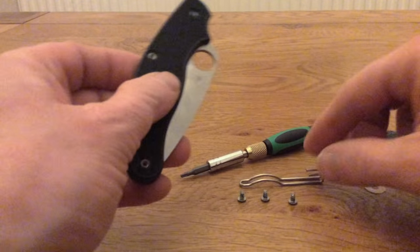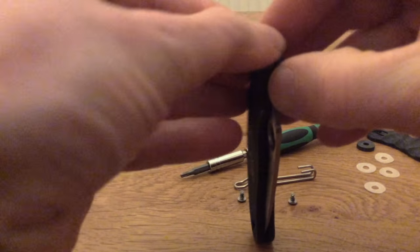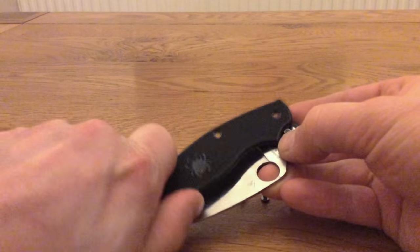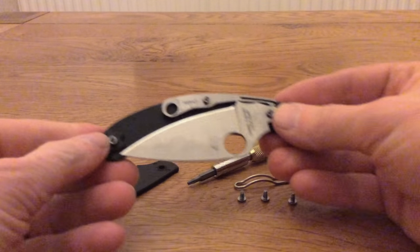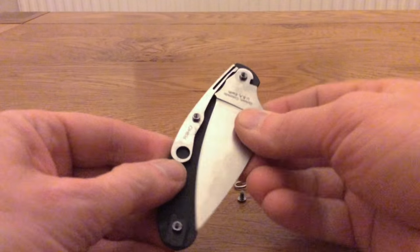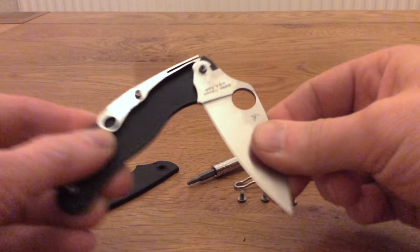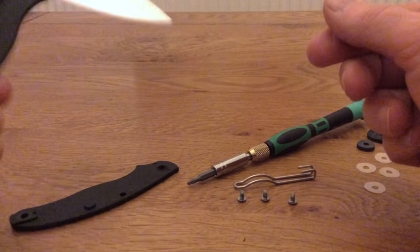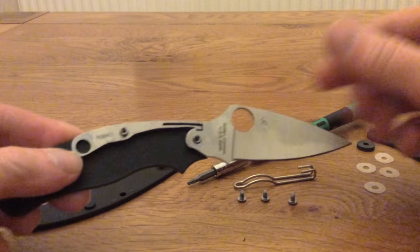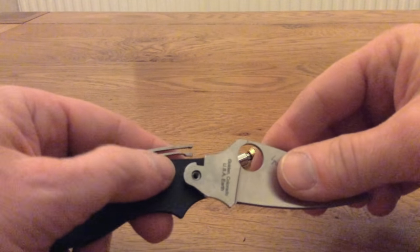Once you've removed those three screws and removed the pocket clip, just pull the scales off — that's a bit difficult, especially with my dodgy thumb. You can see the working mechanism inside. It's quite a simple mechanism on the UKPK. They call this the tuning fork spring, and there's a small detent in the back of the blade. That allows the blade to open at a 90 degree angle without flopping around — you can give it a wiggle and it doesn't fall closed on your fingers. That is not a lock; it's just a detent, purely a safety feature, and it is perfectly UK legal.